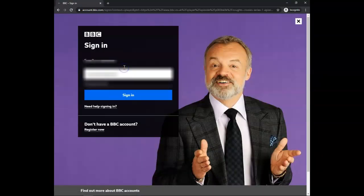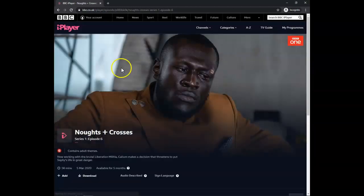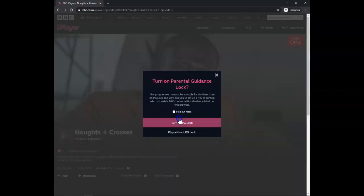Log in with your user credentials, and now that I'm logged in, I can press play and start watching.